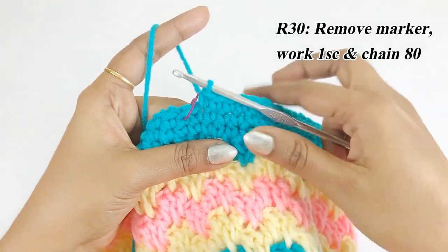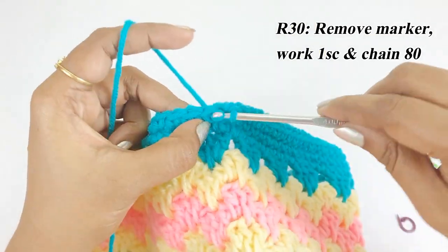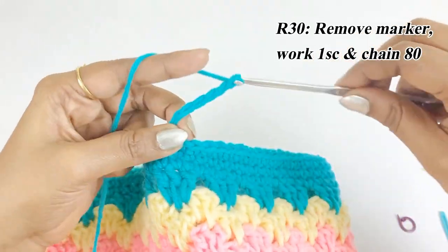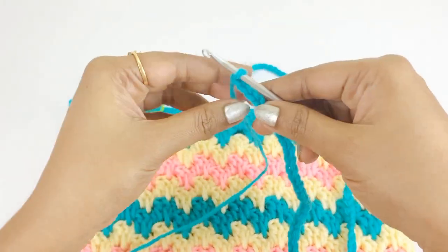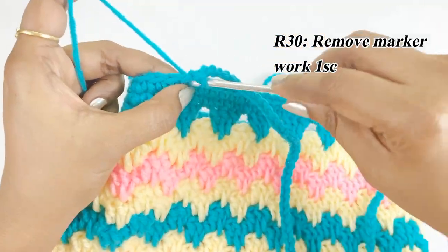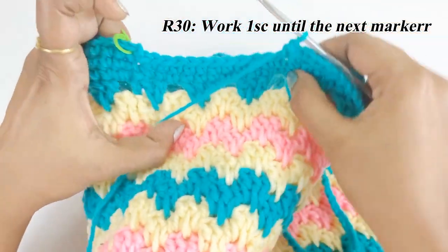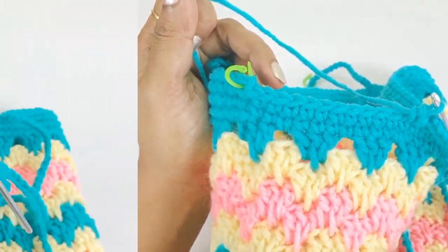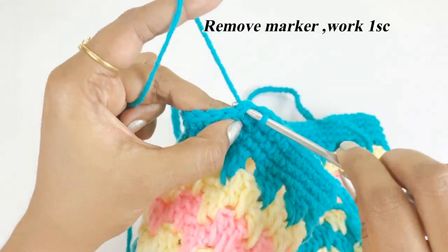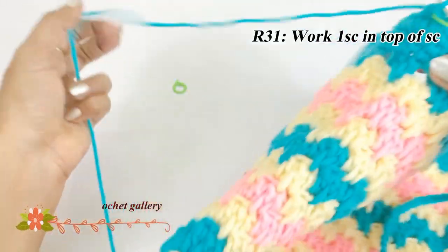Remove the next marker, work one single crochet, and chain 80. Skip the chains below, remove the marker, and work one single crochet. Continue working one single crochet until the next marker, then remove it and work one single crochet. Place a marker — this will be the first single crochet of the next round.